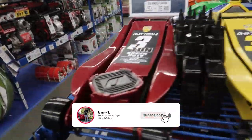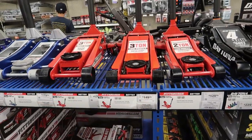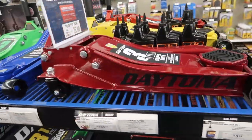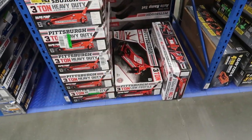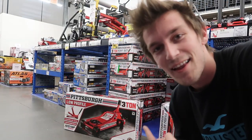Some of these jacks are so nice I wouldn't even want to use them, but I think we're going to do this one right here. For $150 it's the lowest-profile one and it's got a three-ton weight capacity, so I think we're going to be good. There's another one over here I really want but I don't know how much it is. Looks like we're getting the last one — and it's not light.